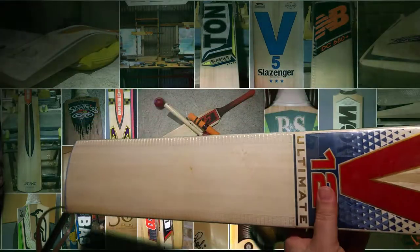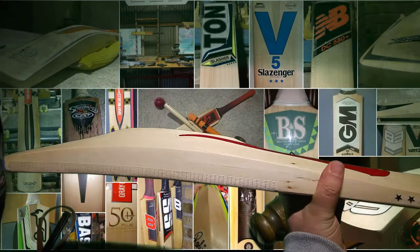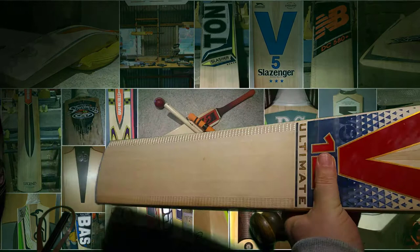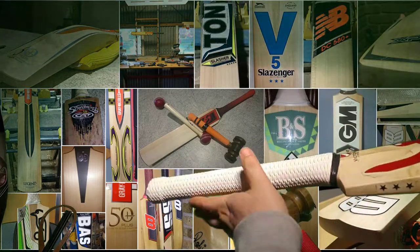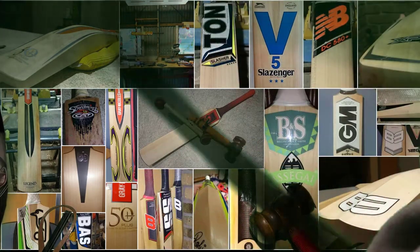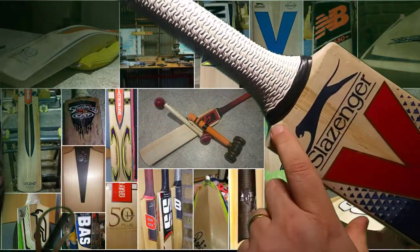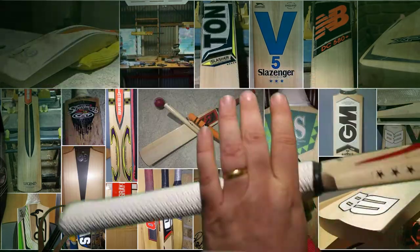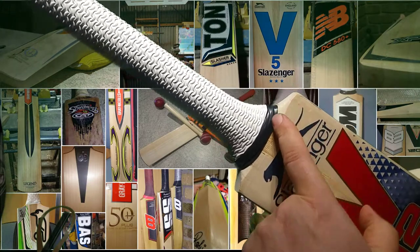So that's just a quick look — not really a review, but just showing you the V12 Ultimate. I think these come in high grades. This particular one, I don't know where it's made to be honest. Slazenger used to use Sondi and they have used Tim Keeley in the past. I suspect it probably is a Tim Keeley because of the way the shoulders are done here — I wouldn't be too surprised just looking at the shoulders.